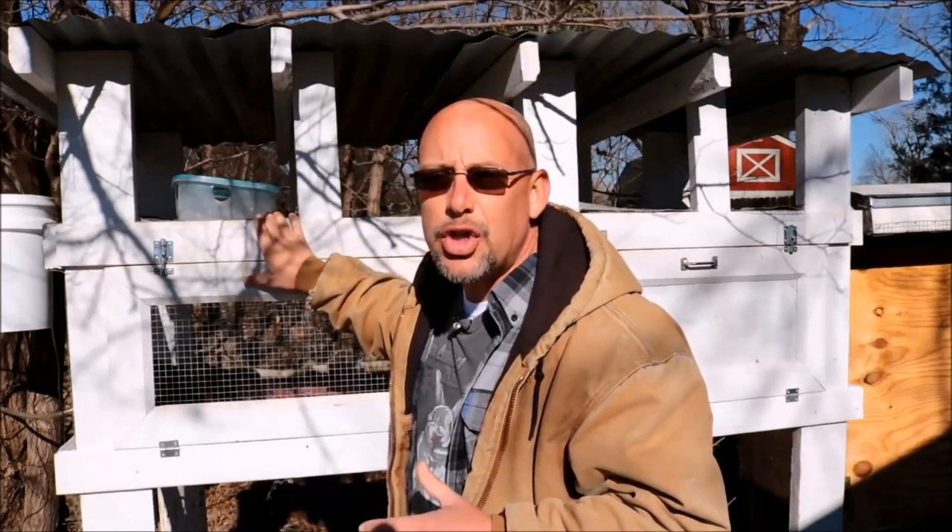Hey guys, welcome back to another slightly redneck video. My name is Chris. If you're not familiar with this channel, I help you to produce your own meat, eggs, and vegetables from your backyard, your balcony, your deck, your garage, or even a spare room in your house. Today we're going to be talking about what preparations you need to make to your outdoor quail hutches to keep them really comfortable all winter long.